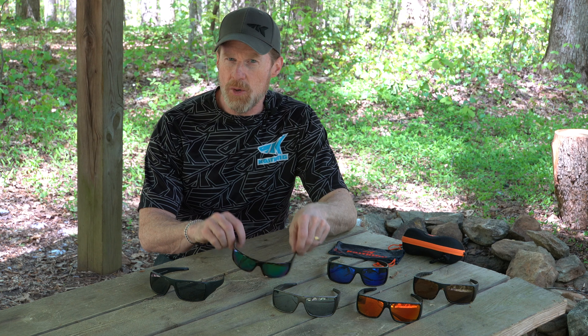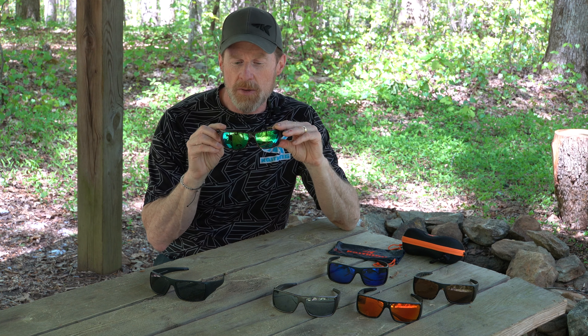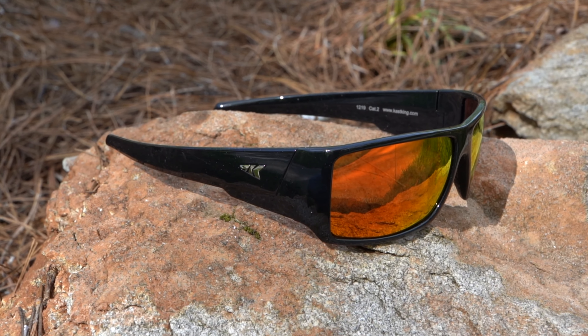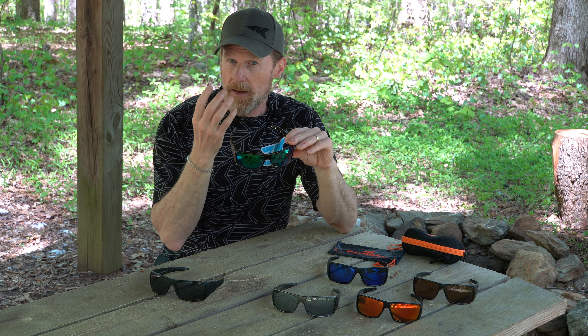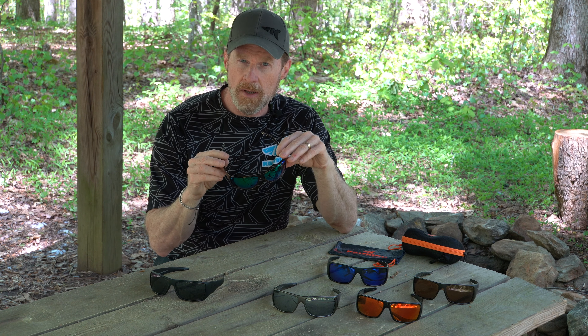Hey everybody, this is Scott Thomas with KastKing. We got another great new pair of sunglasses — this one's called the Iditarod. You can see this is a full wrapped frame that wraps all the way around your face, with nice wide lenses and also very wide temples on the side, so this is going to block out a lot of light, which makes this a great pair to use if you do a lot of sight fishing.